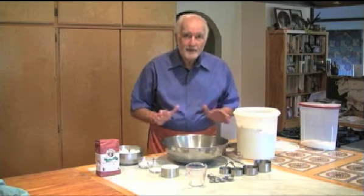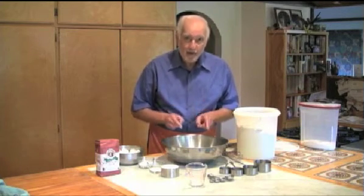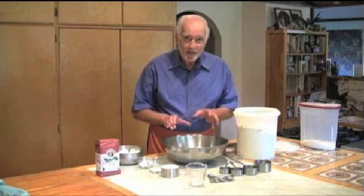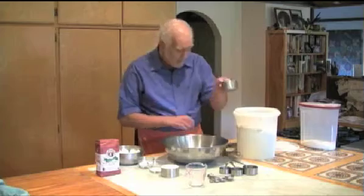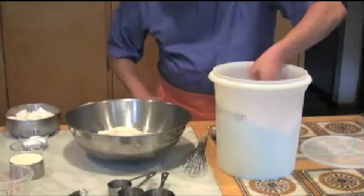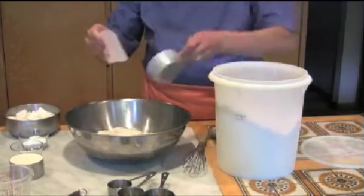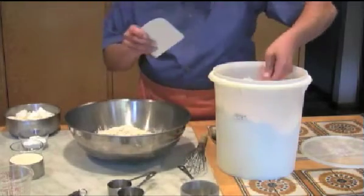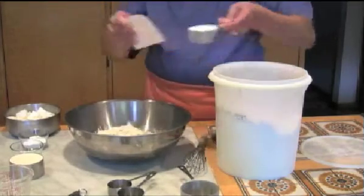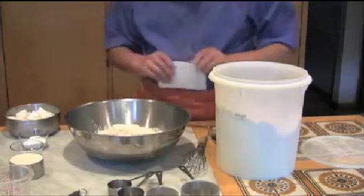Now that we've gotten our measuring out of the way, let's measure some flour — and baking always begins with flour. We're going to start with organic white flour. I'm going to take the one cup measure and dip it into my container, level it off, then take a half cup measure, do the same thing and level it off. That's how we measure the flour, and I have six and a half cups of flour in here.